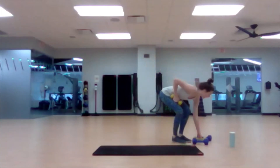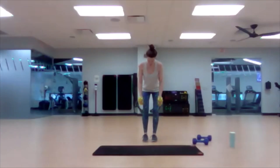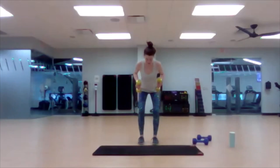Grab that second weight if you didn't have it — or both of them. We're going into our row. As the weight comes up, it floats up toward your waist. Inhale down, exhale up. If this bothers your lower back, do one at a time and give a little bit of support on the opposite leg. You're feeling good — just a few seconds left.